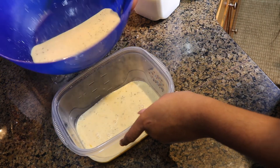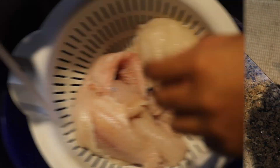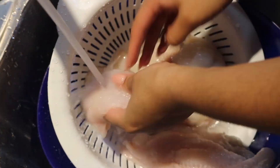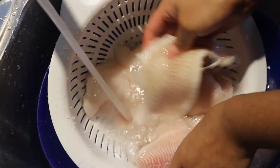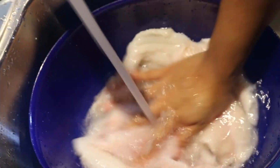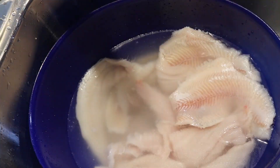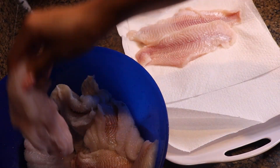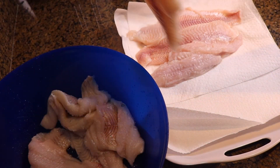We're going to go right into washing our catfish first. Make sure that you subscribe to my channel, like this video, and leave a couple comments below and tell me what you think of the video so far. Make sure that you send this video to your friends. I am posting original recipes all month long, so push that notification bell so you do not miss any video because I'm coming with the heat.